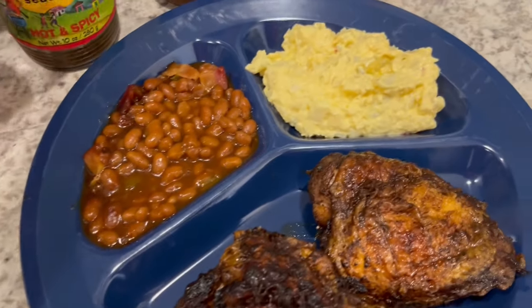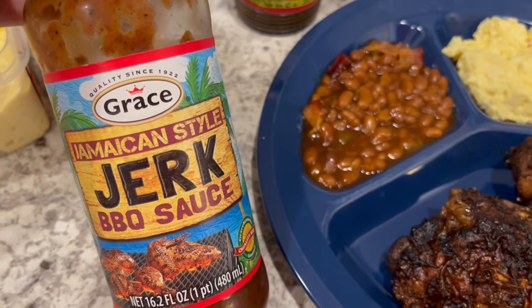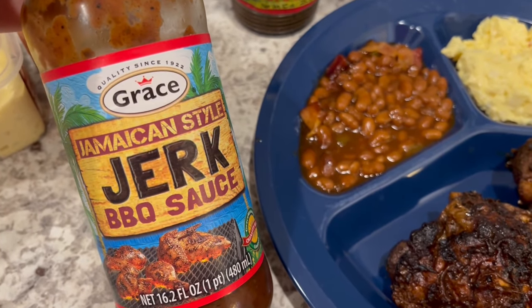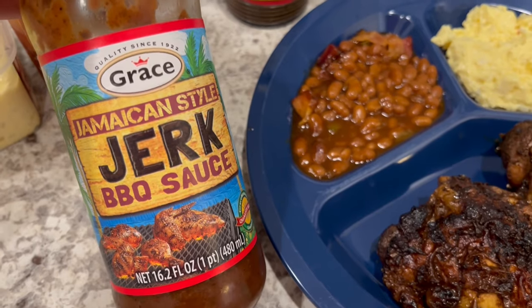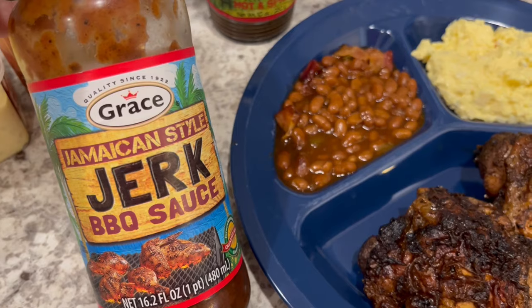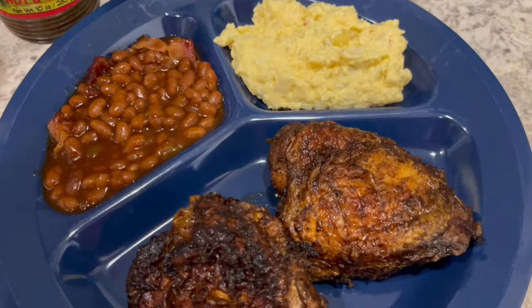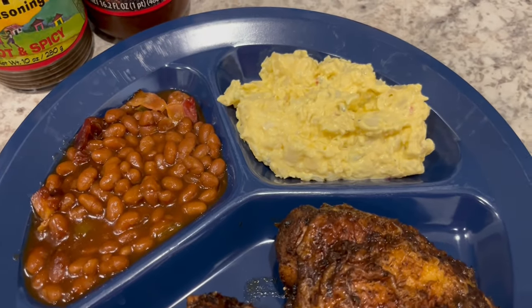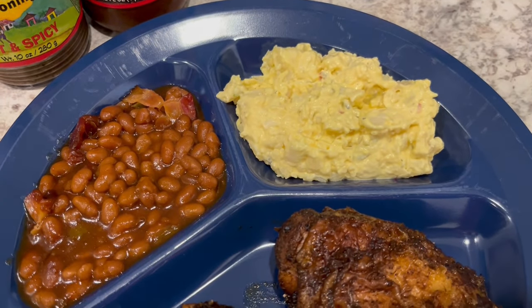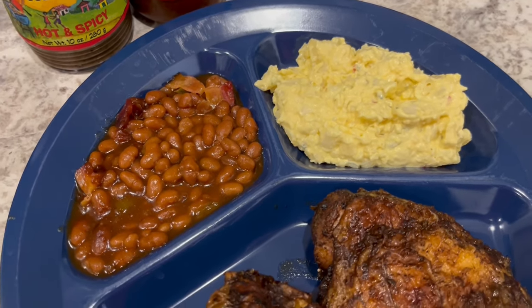For the barbecue sauce I use this Grace jerk barbecue sauce — both of these are products of Jamaica. We really like the Walker's Wood, but I have not seen the Walker's Wood barbecue sauce anywhere, so I went with the Grace.